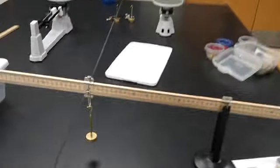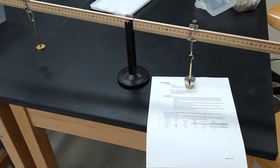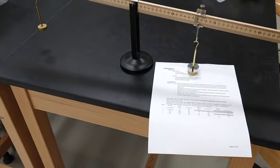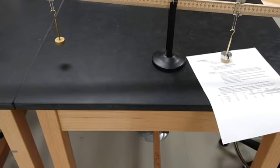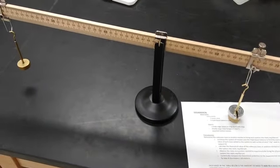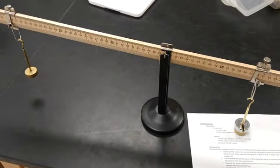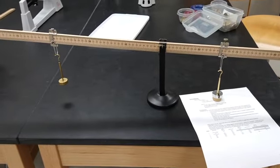This would be your experimental result. You would also have to do the theoretical calculation so you can compare. You could do your relative and absolute discrepancies — meaning you're going to use your actual hanging masses to do the theoretical calculation, find that theoretical position, and then compare that to the experimental result using relative and absolute discrepancies.